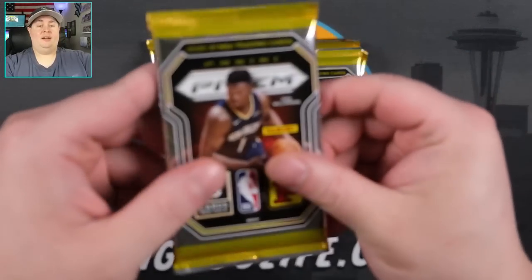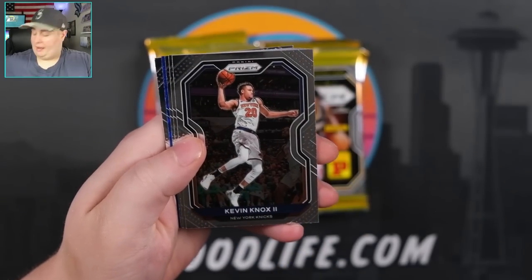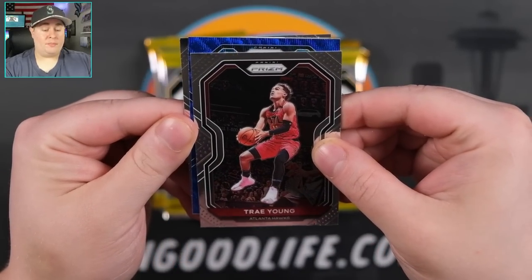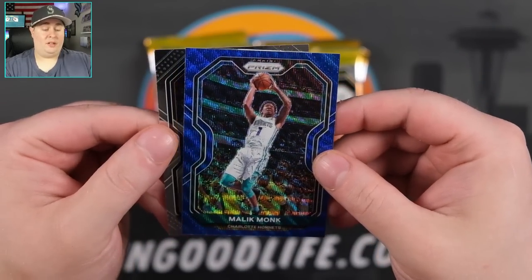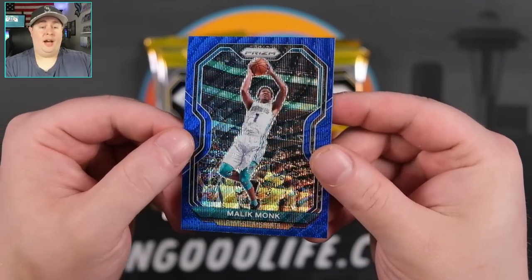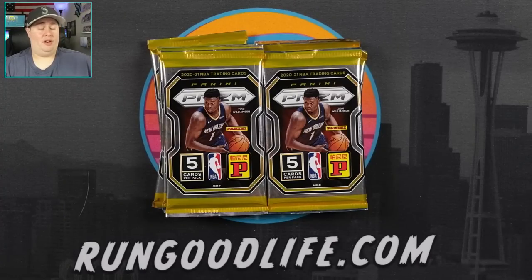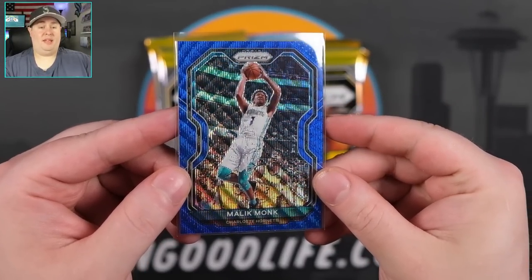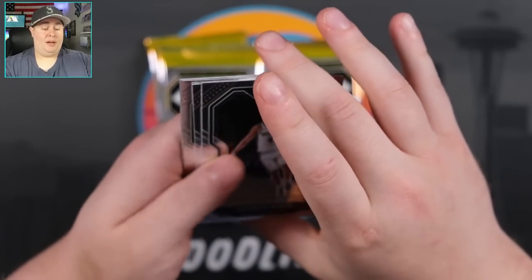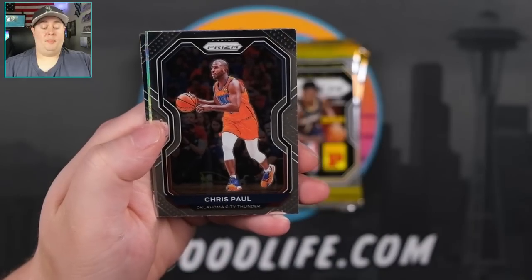Excited to get into this — 60 cards total. Taking our first look at Tmall Prism. First pack is going to have a blue wave. Kevin Knox, Daniel Thias, Trey Young — first blue wave is going to be Malik Monk. I like the look of the waves. The blue wave looks good, but I will default to the purple wave that comes in the blaster. But the gold waves in these are going to be king because those are going to be super short printed. We don't know what the print run is, we don't know how much of this product they'll make.